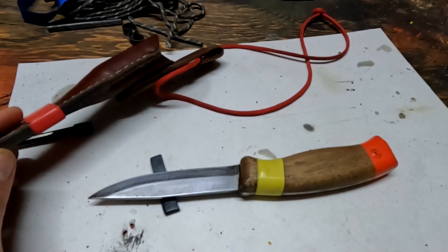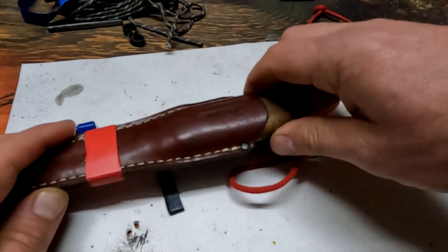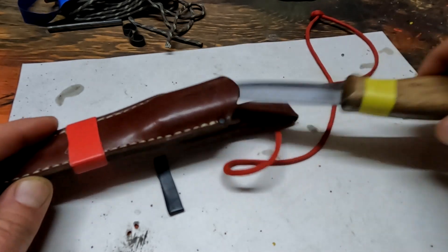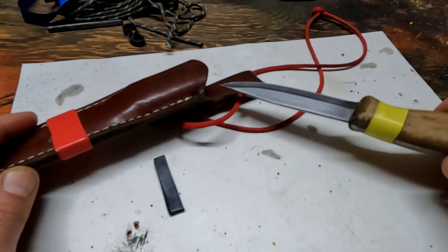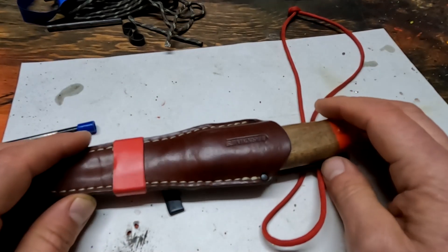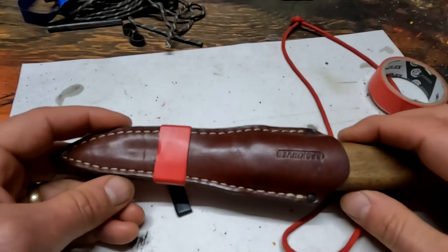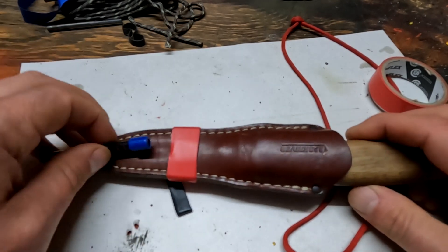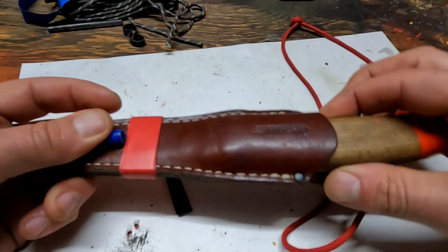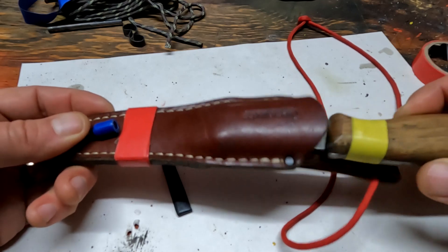What you'll end up doing is laying your knife down a lot instead of putting it back in the sheath when you're not using it. You should use it, put it in the sheath when you're not using it, take it out when you need it — not lay it down on the ground or hold it in your mouth. Lay it on the ground, you're going to lose it; hold it in your mouth, you might get an injury you did not anticipate. Also, when putting the rod back in with elastic bands, it could actually pierce the leather — so you don't want that.